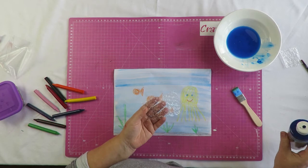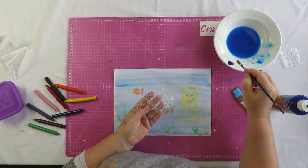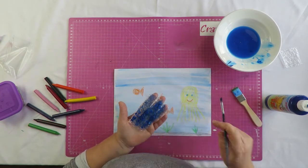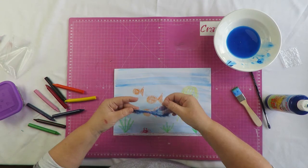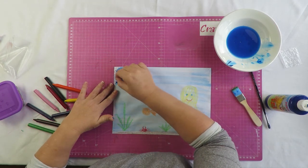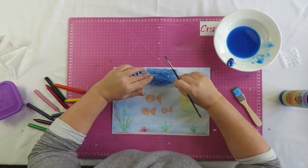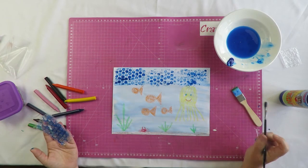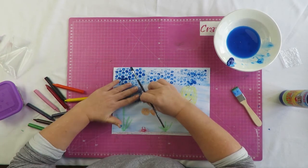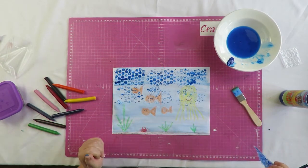We take our bubble wrap and plain blue paint with no water, and we paint the bubble wrap all over. Then we use it to stamp: put it down, tap it lightly, and lift it up — and we've got bubbles! We can do this all over the page, and your crayons will still show through.